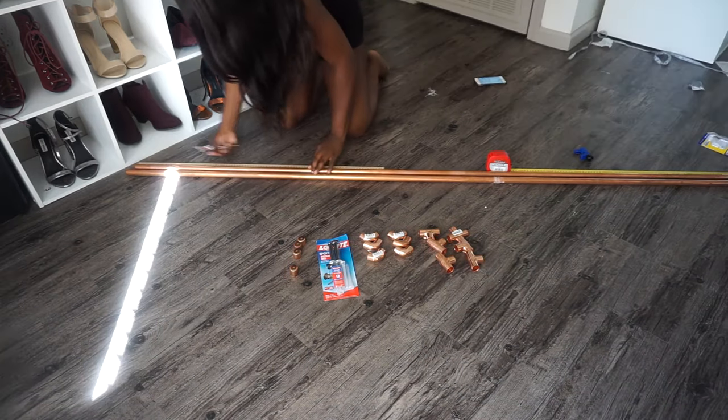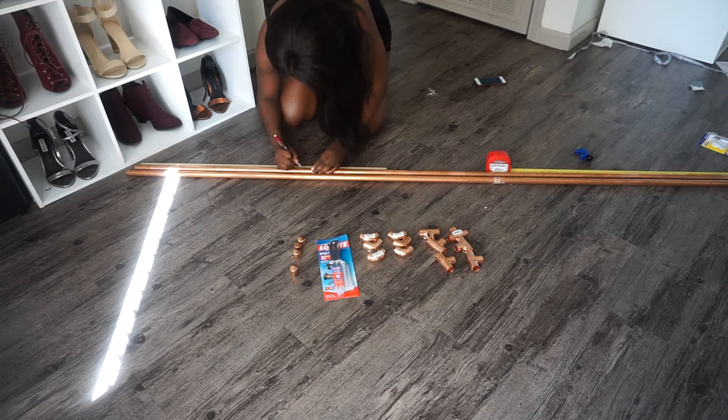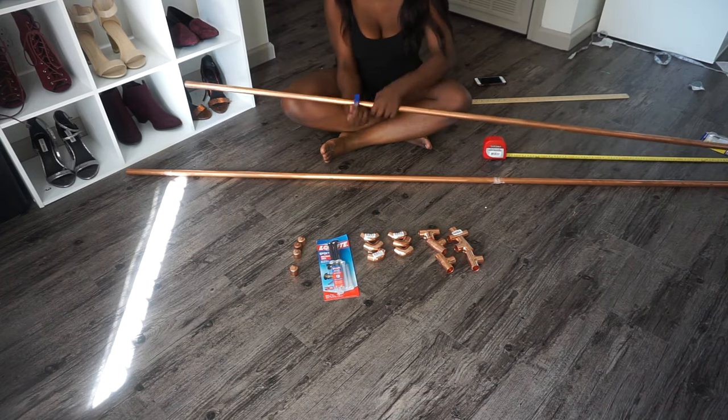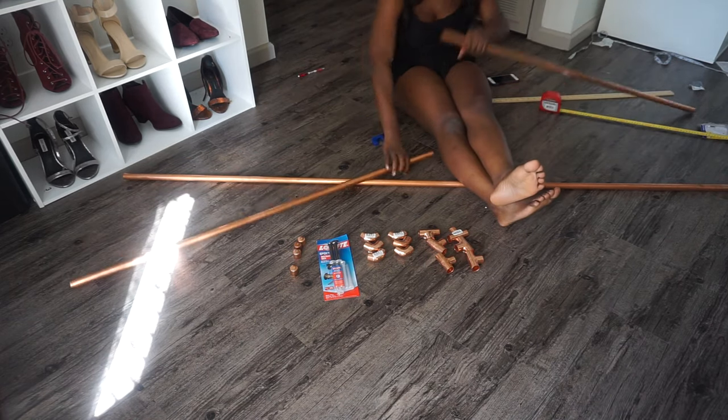Using the pipe cutter is pretty easy — you just secure it around the pipe and basically keep turning it back and forth or all the way around until it eventually cuts it. It was kind of hard to do at first, but once you get the hang of it, it's really easy.